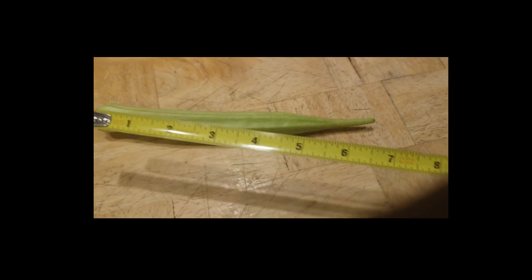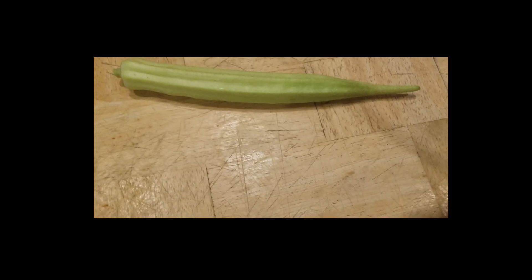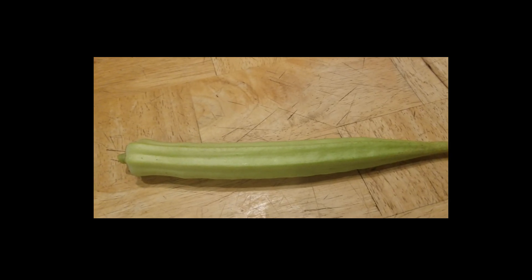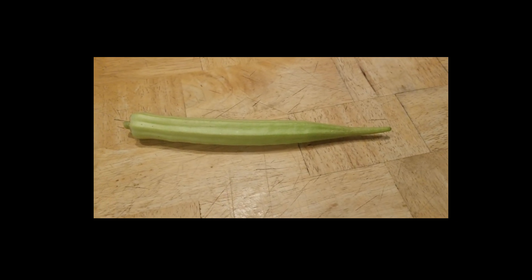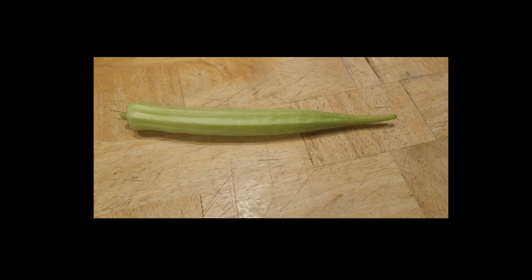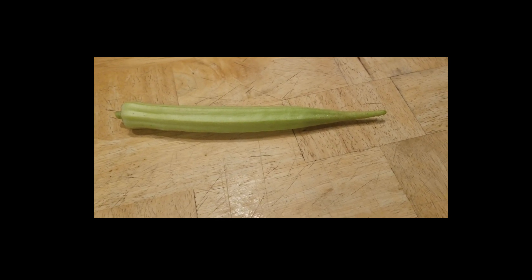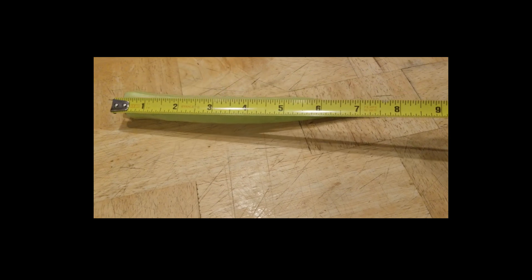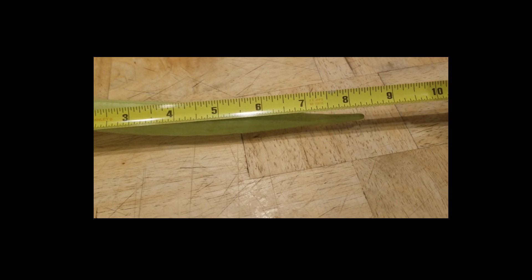Alright, let's measure this okra. The other one we measured the first time was ten inches. Let me move my finger out of the way so I can get this right. Like I was saying, the first okra we did was ten inches, but this one looks so much bigger outside than it does now. If this one isn't close to 16 inches, then I'm just gonna let it grow and grow until it's almost as tall as me — I'm exaggerating, hoping you guys know that!